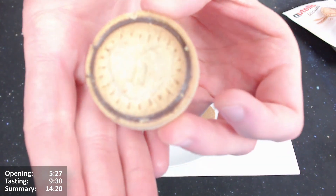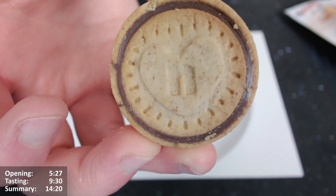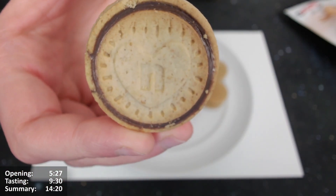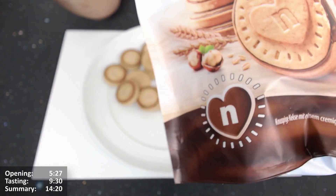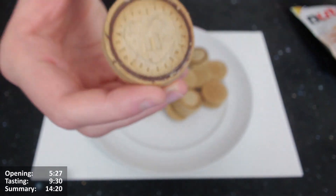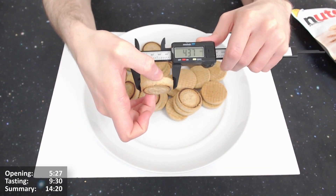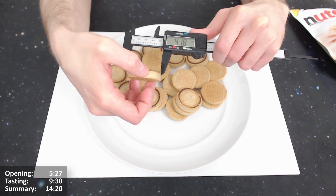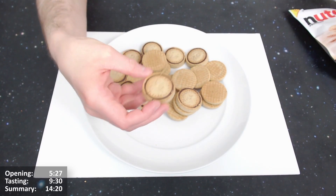There we go — that's what they look like. Pretty nice looking, though pretty plain. I do prefer the look of the Blissfuls. McVitie's kind of created an emblem just for those biscuits whereas Nutella has used their standard branding. Let's give it a measure — it's wider at the bottom than at the top. Roughly 4.4 centimeters at the bottom, 4.2 at the top, and the height is about 1.2 centimeters.